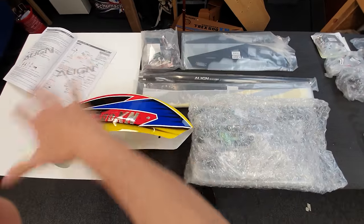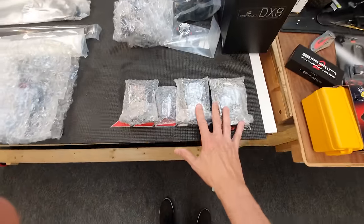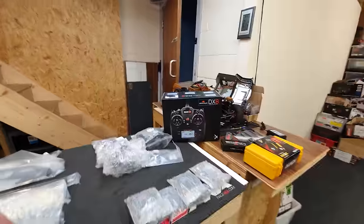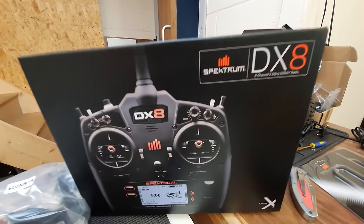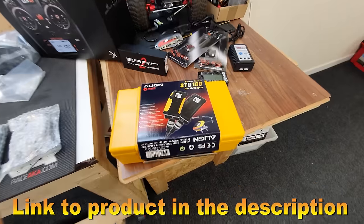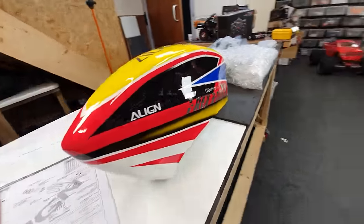Here we have the main frame assembly, the rotor head assembly, and the electronics package. I went for the super combo which means it comes with servos, engine, and a few other bits and bobs. Separately I had to buy a radio - this is the latest Spektrum DX8, an MSH Brain 2 flybarless system, and the Align starter. Check out this body - it just looks so good.